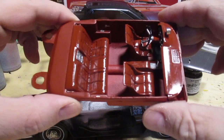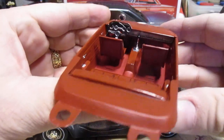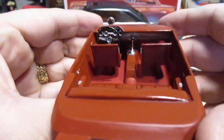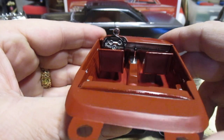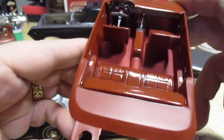The interior came out nice — very nicely detailed dashboard. They were nice enough to give you decals for the speedometer and gauges. Going with a mild custom for this one, so I've got a tachometer on top of the dash.